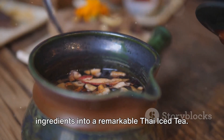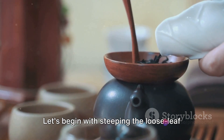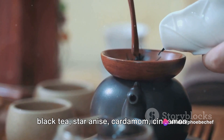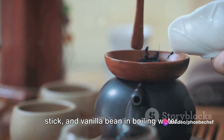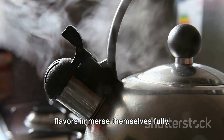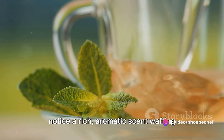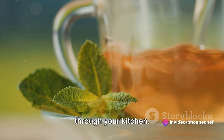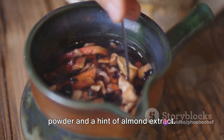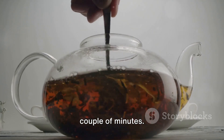Now it's time to turn these humble ingredients into a remarkable Thai iced tea. Let's begin with steeping the loose leaf black tea, star anise, cardamom, cinnamon stick, and vanilla bean in boiling water. The key here is patience — let these flavors immerse themselves fully. After about 10 minutes, you'll start to notice a rich aromatic scent wafting through your kitchen. This is your cue to add the tamarind powder and a hint of almond extract. Stir it well and let it steep for another couple of minutes.